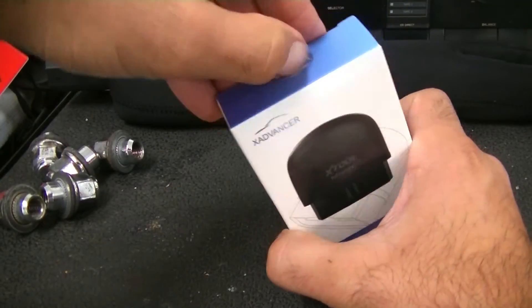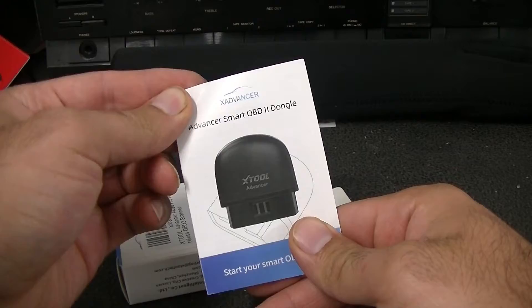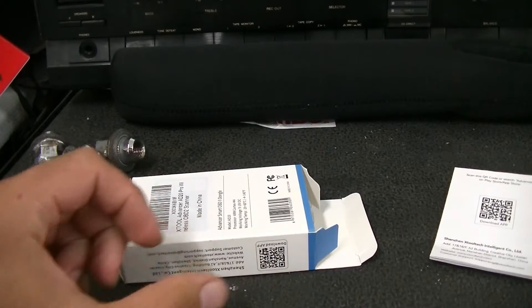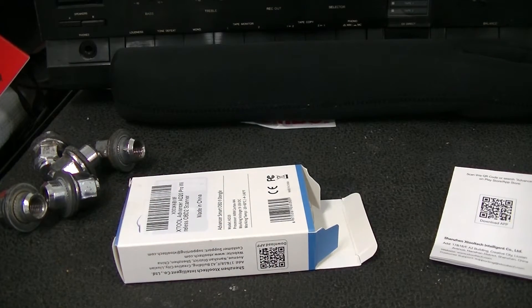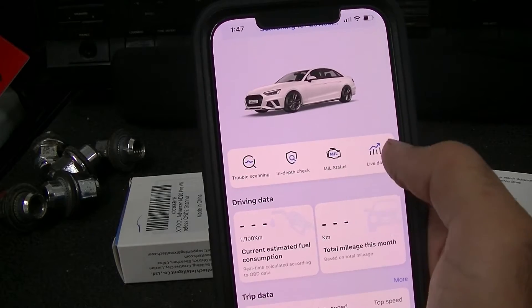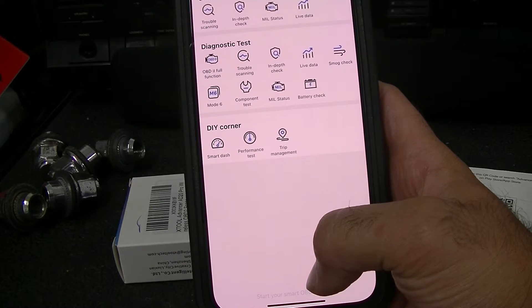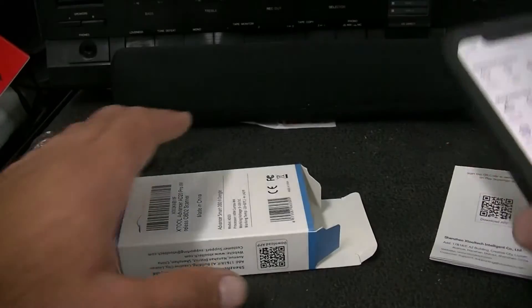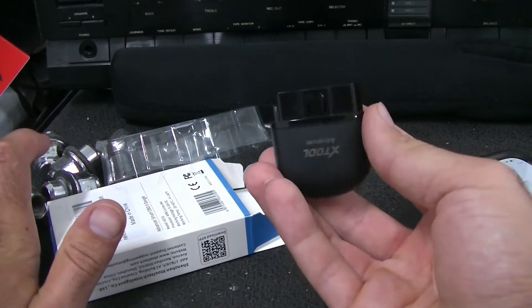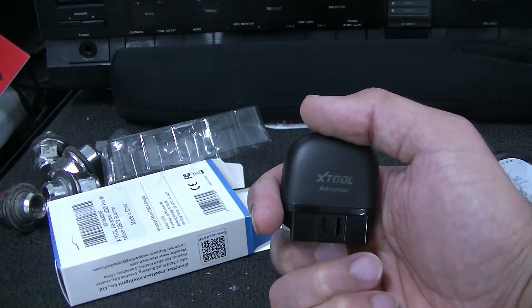Here is our AD-20 Advanced. We're going to break the seal and open it up. What you're going to have here is your owner's manual. What you're going to do is take your smartphone, scan this barcode, and download the app. The app looks something like this, and what you can do: code scanning, in-depth check, it'll tell you if the engine light is on, live data, and you can actually also use this as a heads-up display. It's a little dongle — it looks very similar to something you'd get from your insurance company. It's not really going to take up a whole lot of room. So let's go over to the Lexus and plug this in.